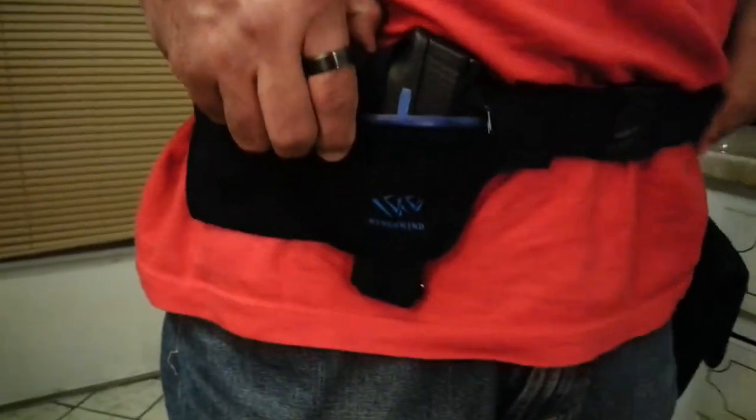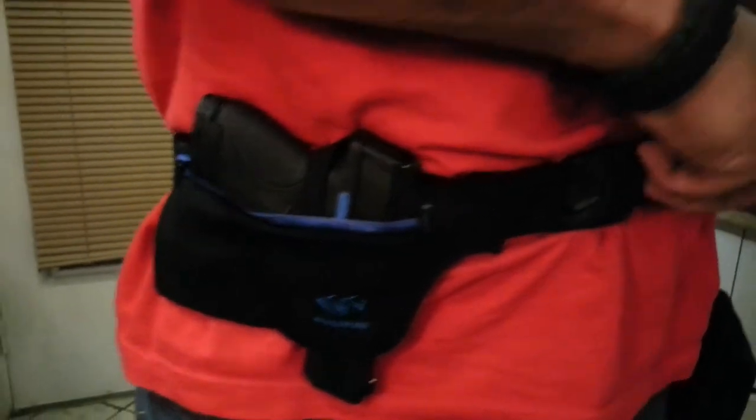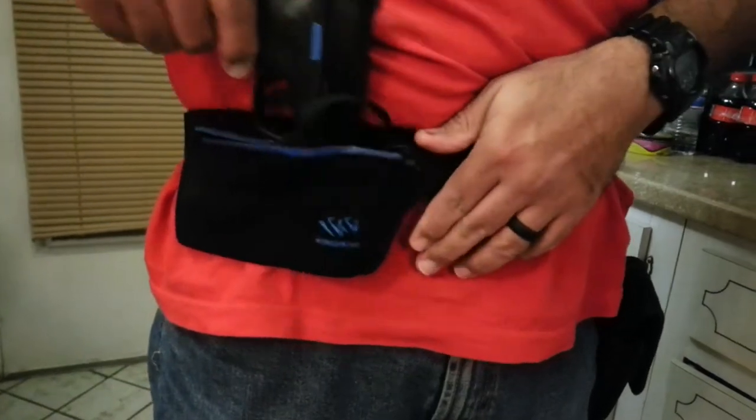This is the holster in place. It adjusts really nice and feels comfortable. The elastic band is pretty wide, so you can tighten or loosen as you want. It stays put pretty good, and the retainer does keep the gun in place.